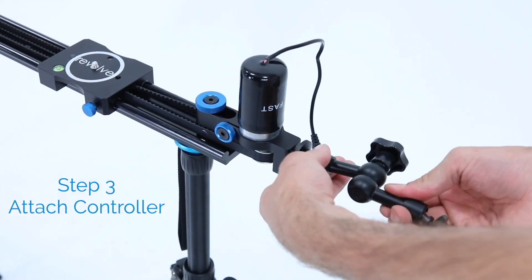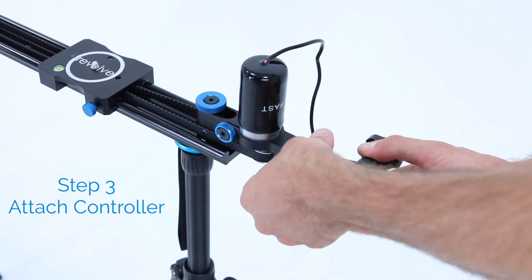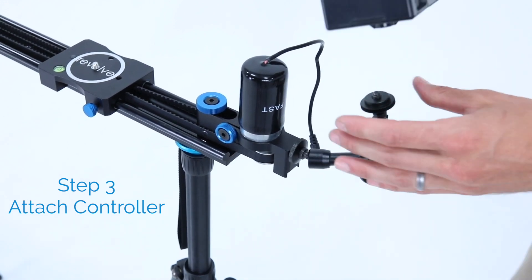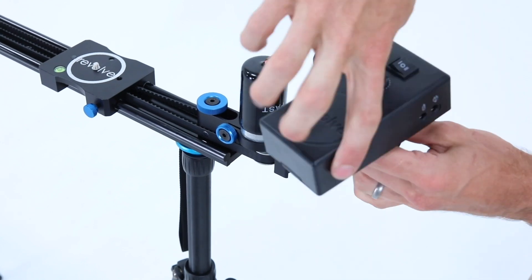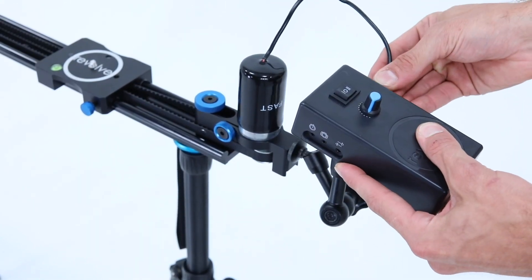Step 3. Attach your controller directly to the slider. We prefer to use the Revolve friction arm first to give maximum flexibility on controller placement. So here we attach the arm, then the controller. Plug in the motor to the controller and you're ready to rock.